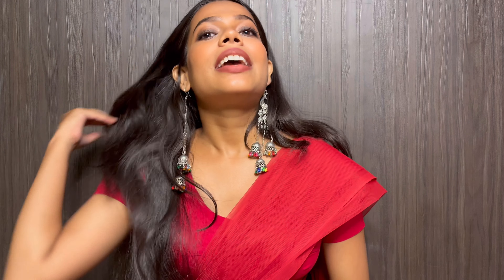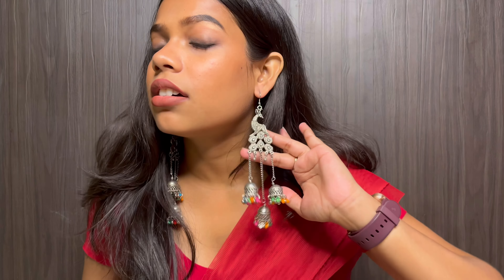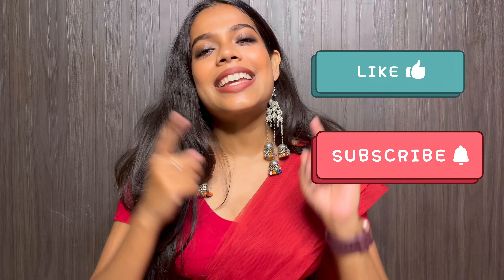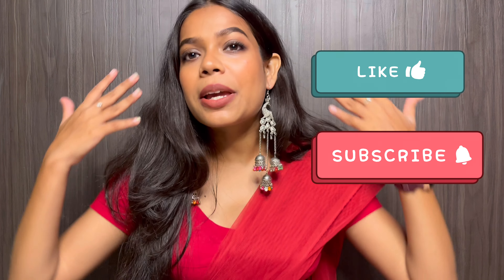My full makeup is done and here is my final look. These are very nice earrings which I think really elevate the look. Thank you so much for watching this video — please like, share, subscribe and comment to tell me how my look is, and I will see you guys in the next video. Bye everyone!